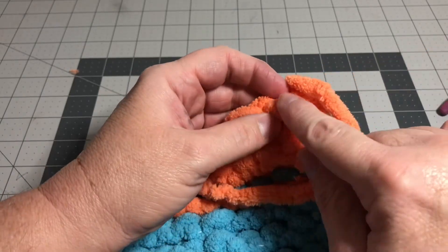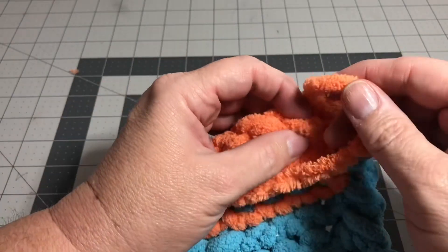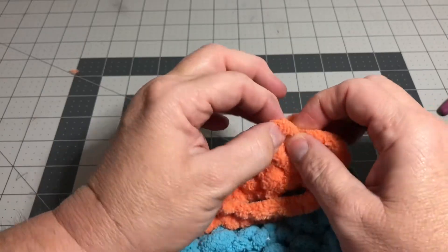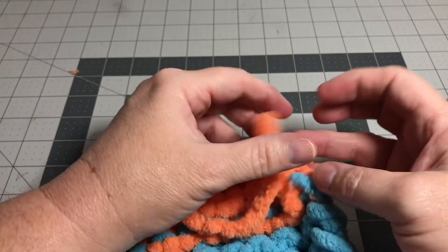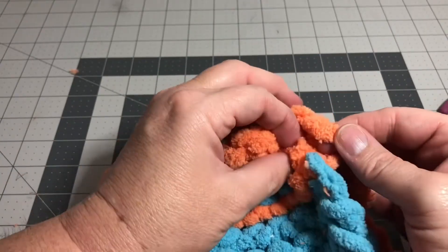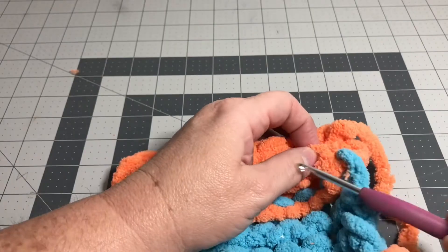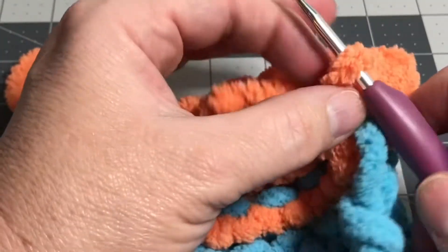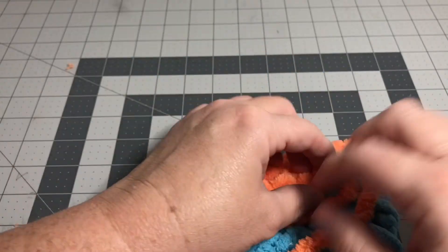Now what I do with my yarn tail is I'm going to take it and weave it into the project, following the lines of where the yarn is in these prior stitches so that it just blends in. I'm going to take one of these loops and push it through with my fingers — if you have a crochet hook you can use that to help you — and just pull it all the way through. Then take that yarn and go down to the next row and just work your way, weave it in. Here's a hook if you want to see how that looks: wrap it around there and just pull it through.